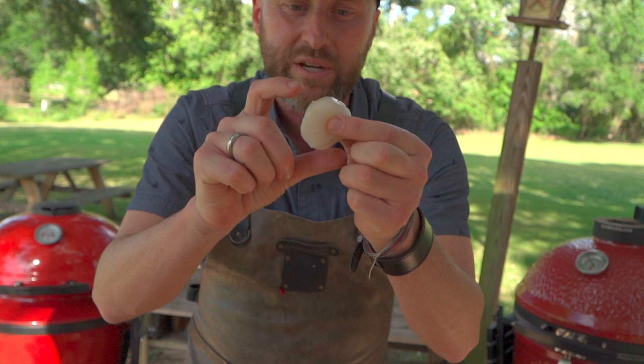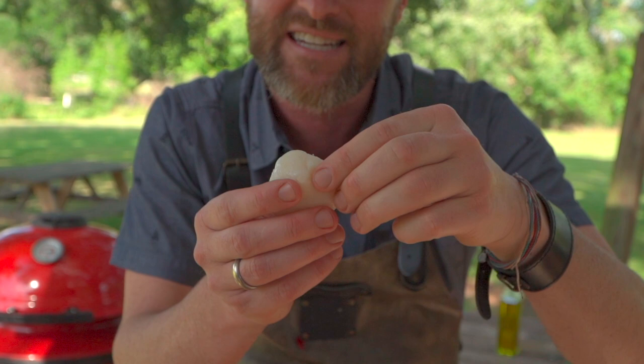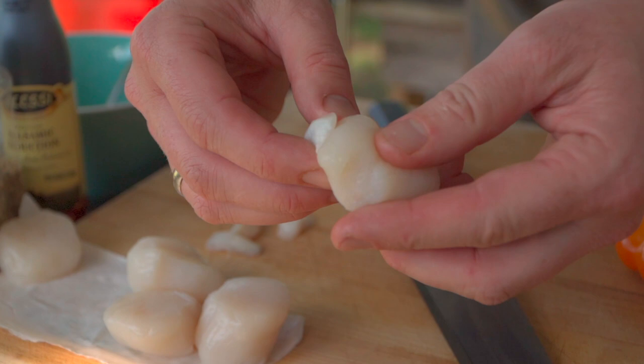Let's get into a fun scallop dish. So here we are, these little beauties. Now we do eat the abductor muscle, and it's a bivalve, so the shell is connected here and it does this — and it's connected to the shell by this little piece of sinew. Now some people like to leave this on and chew. If I see that in a restaurant, it is chewy. We're taking these off today.